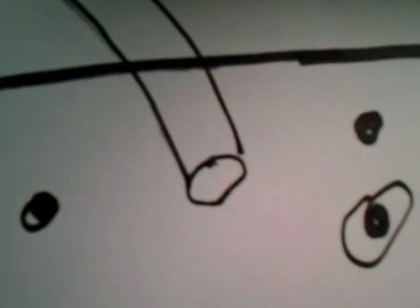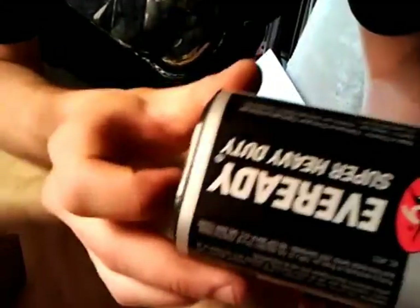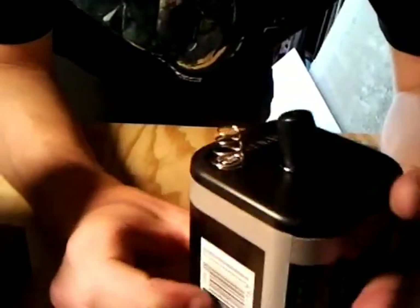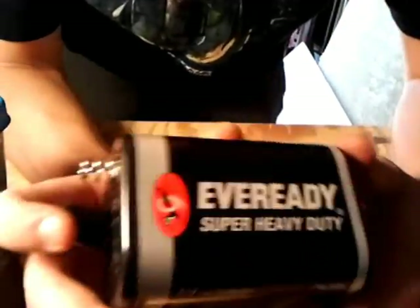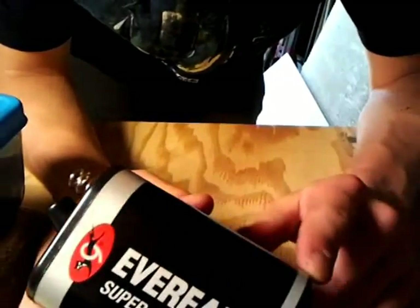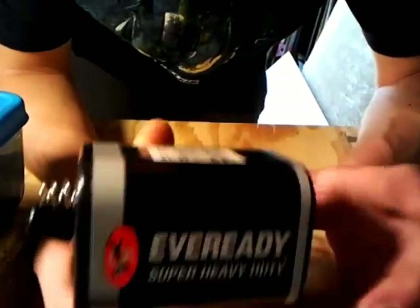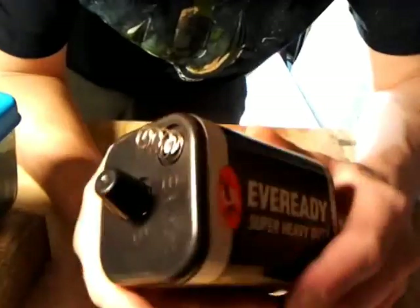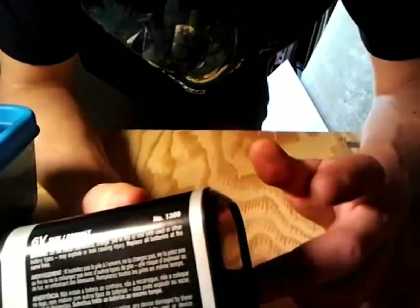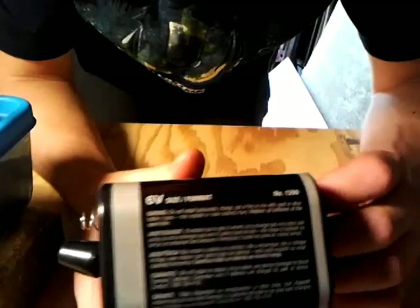I'll show you how to get the electrodes out of the battery, which is pretty simple. This is the battery that works best because you can get the longest electrodes out of them. Get the cheapest one because you're not using the battery itself — you're just using the graphite electrodes inside. It comes with four cells inside, so you can get a total of four electrodes. I'm using two in my cell.